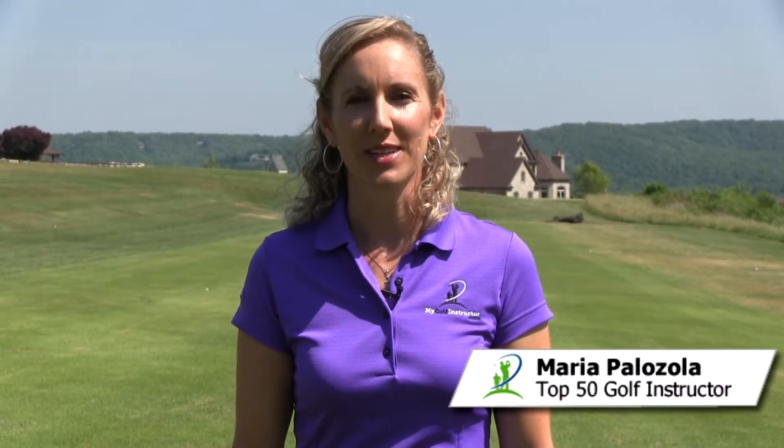Hi, I'm Maria Palazzola with MyGolfInstructor.com. Once we take the time to place our hands on the club correctly, we want to make sure that they stay there and we maintain the same grip pressure throughout the swing.